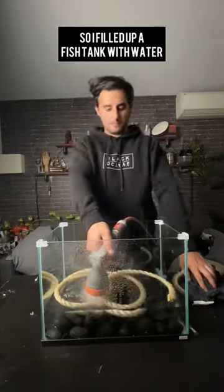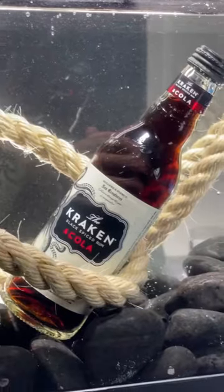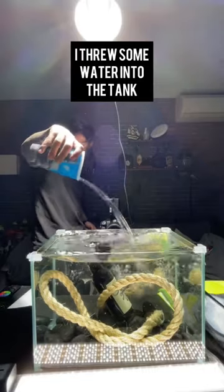So I filled up a fish tank with water, rocks, and some rope to pirate capture. I then threw some water into the tank to create splash effects, and here are the results.